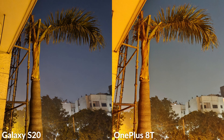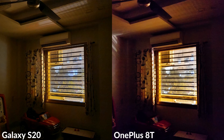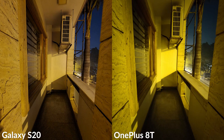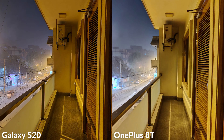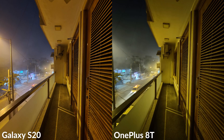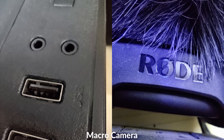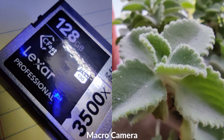Moving on to low-light performance: pictures from the OnePlus 8T are brighter but suffer from color casting issues with some weird artifacts. On the flip side, the Galaxy S20 produces pictures with rich details and better noise processing with no color casting issues. The OnePlus 8T can also take macro shots but the image quality is far below average.